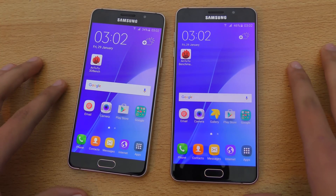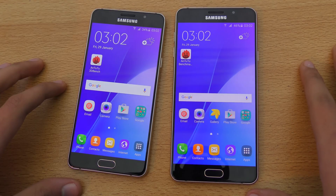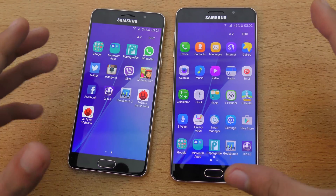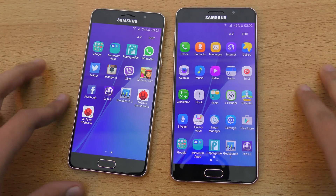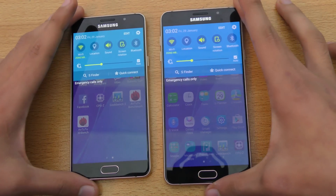Hey guys, in this video I want to make a quick tutorial on how to set up the fingerprint sensor on your new Galaxy A5 or the Galaxy A7 2016 model. These two models come with a fingerprint sensor while the A3 doesn't have the fingerprint sensor, so I'm going to make a combined video showing you guys that pretty easily.